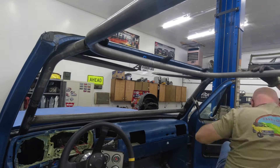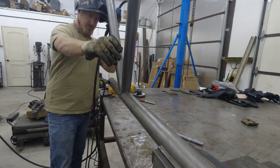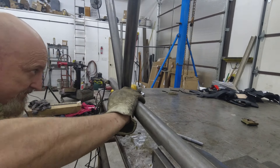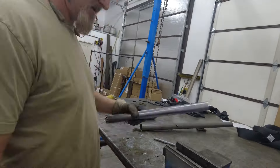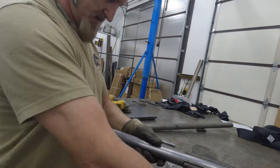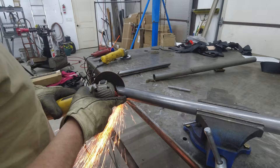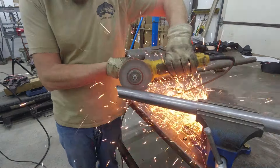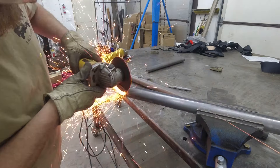Once the tubes were notched to the correct angle, I tacked them onto a straight tube on the bench so that I could mark the angle where the two tubes would be welded together. Once I was satisfied that all the cuts were correct, I welded them in place back on the truck.